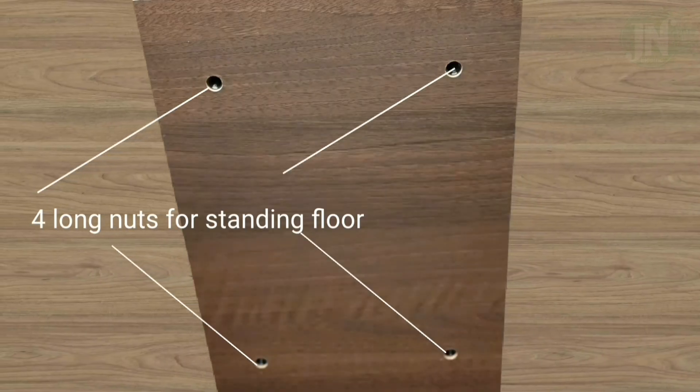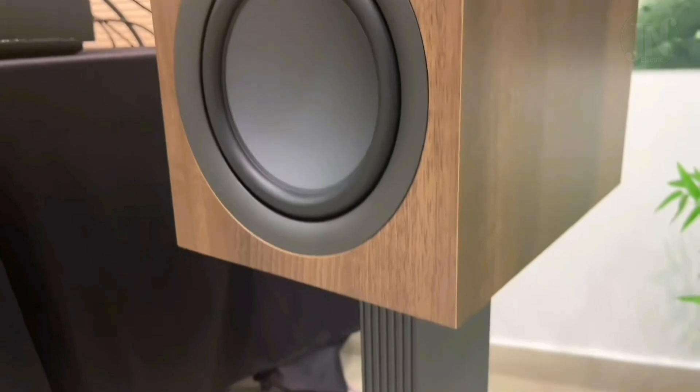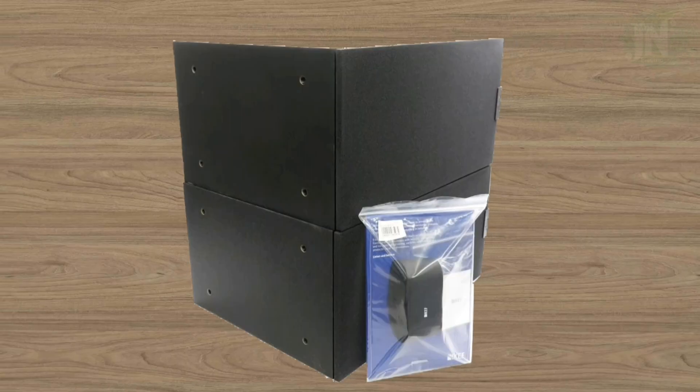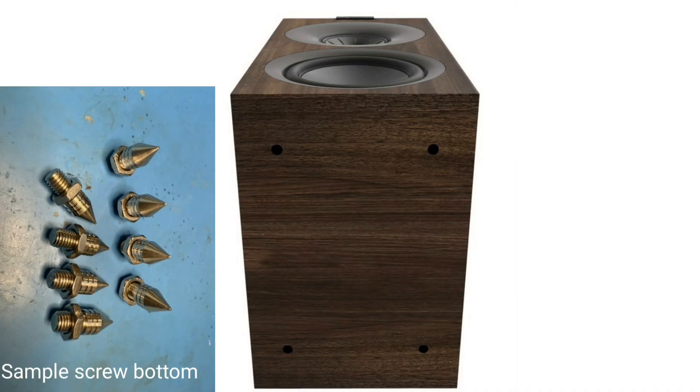There are four screw holes on the bottom of the bookshelf speaker. These holes serve as cone-shaped screw fittings to prevent cabinet vibration from oscillating to the floor, table, or other equipment.